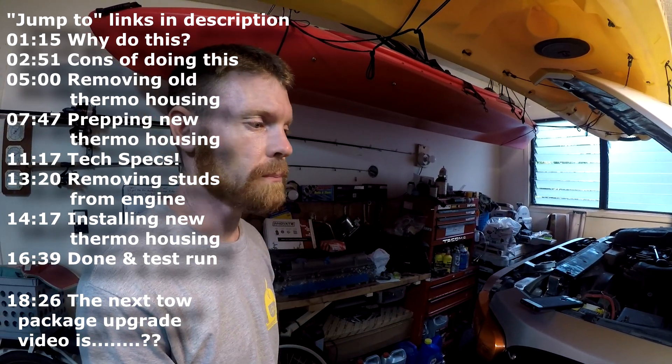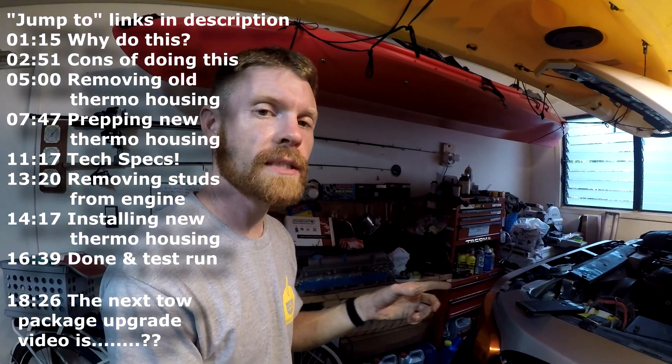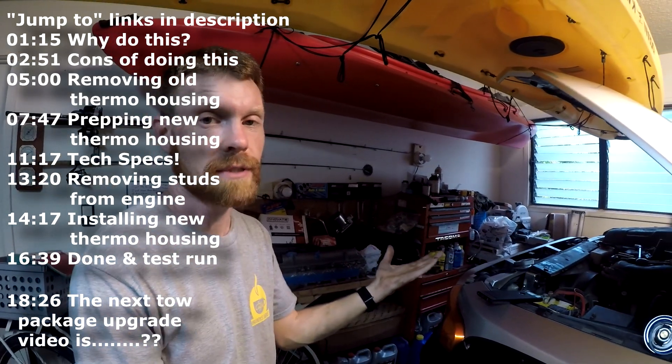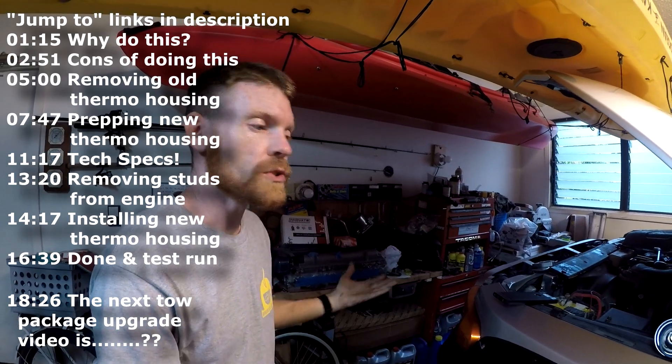Don't just change it because you want a billet thermostat housing. If you're doing this upgrade you need a good reason to do it, like I have a good reason. Do this at your own risk.